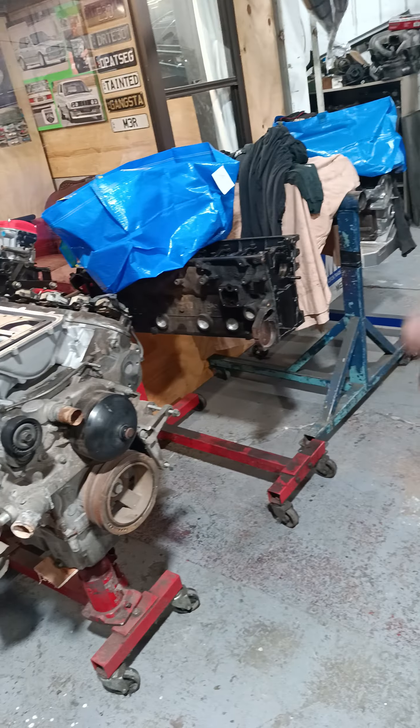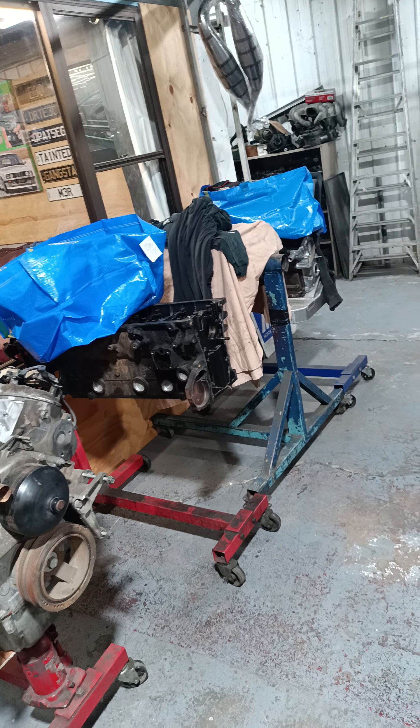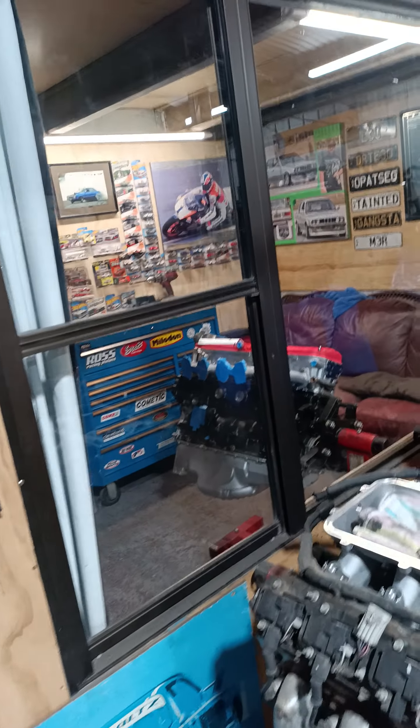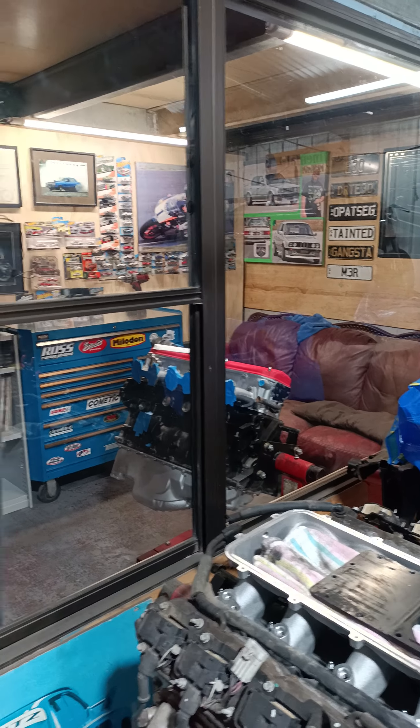Supercharged 1275 M88, 2.8 and a 2.2 M10 stroker. It's epitome stuff.